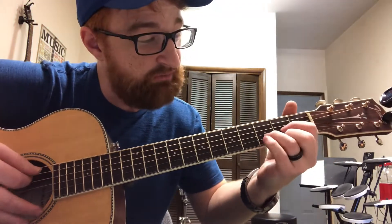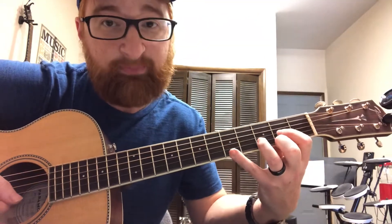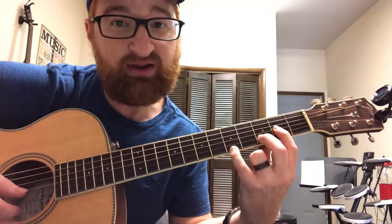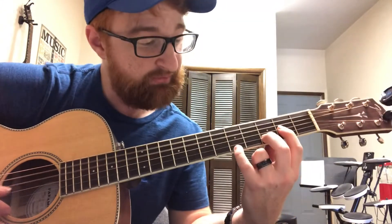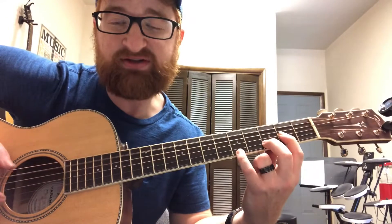A less commonly known one is the fifth fret, where you go open, open, second, third, fifth fret like that. That's a really cool voicing because it gives you that nice A on the top of the chord, especially if A is on the bottom of the chord too.